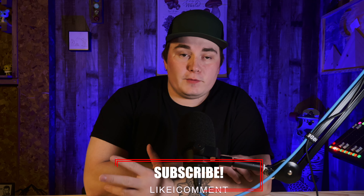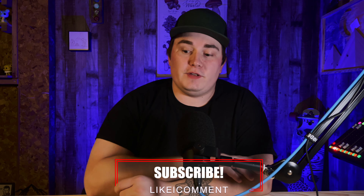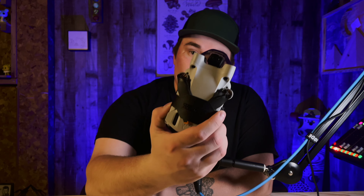Hey, what's up everybody, it's JFlow here. If you are new to the channel, I have a drone and I make videos with my drone — I fly it around, I take cool pictures, I take cool videos. This is my drone right now, the DJI Mini 3 Pro, and it is awesome. I love it, it's just a lot of fun.